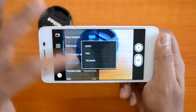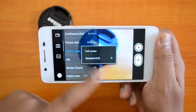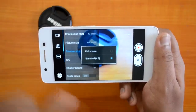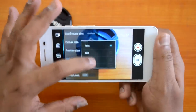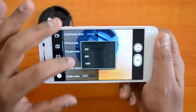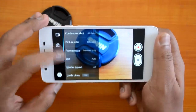For picture size, you can select from 8 megapixels — the highest — down to QVGA, VGA, 1 megapixel, and so on. For preview size, you can choose a standard 4:3 aspect ratio or go full screen so the viewfinder fills the display. ISO can go from 100 up to 1600. You can also enable shutter sound and grid lines.